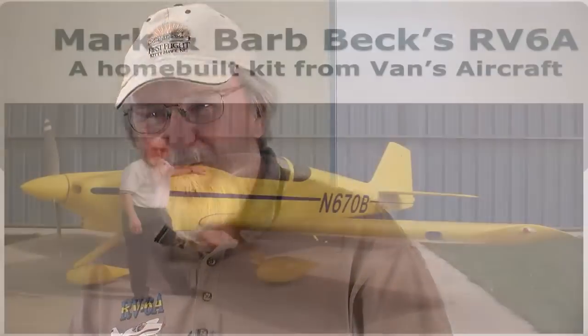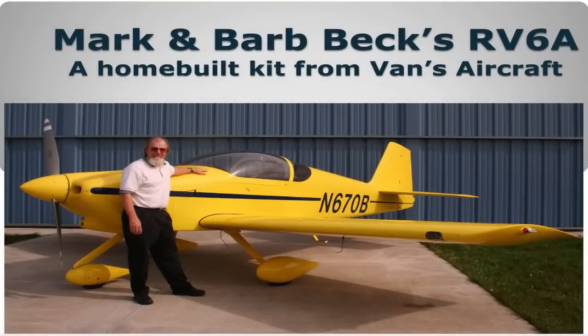I am Mark Beck. I tried to bring Barb along tonight, but she's had an equally hard day at work, so she's chilling out at home. But this is a plane that Barb and I built in our garage. It's an RV-6A. We've been flying it for five years.